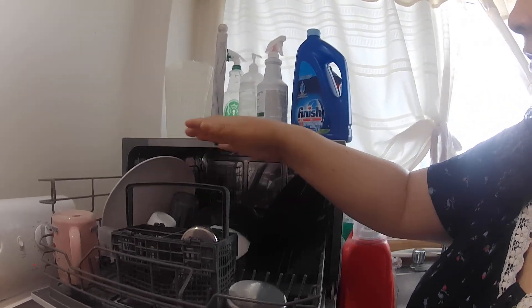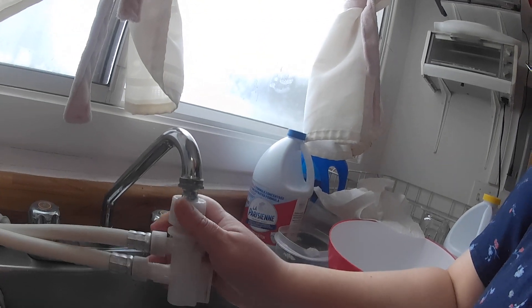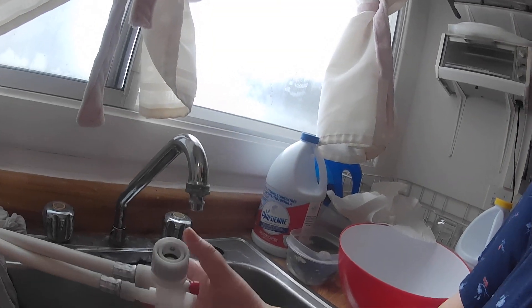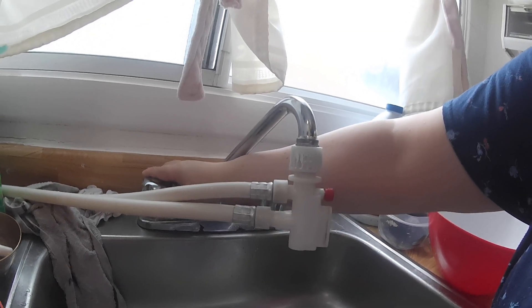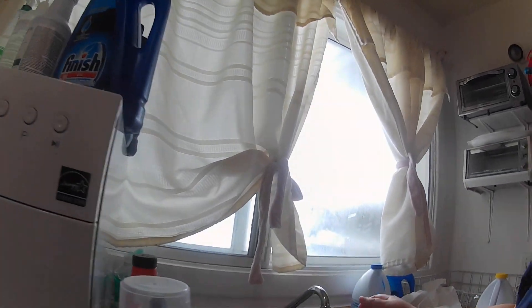You load it, put your stuff in, there's a little box for the utensils. You put this here, put this down, put this up like that. Then you open the water — make sure the water is connected. I haven't set it up yet, that's why I'm not making it run, but I just wanted to show it to you.